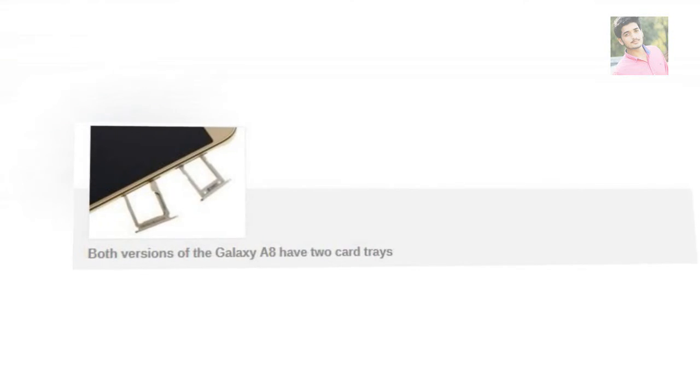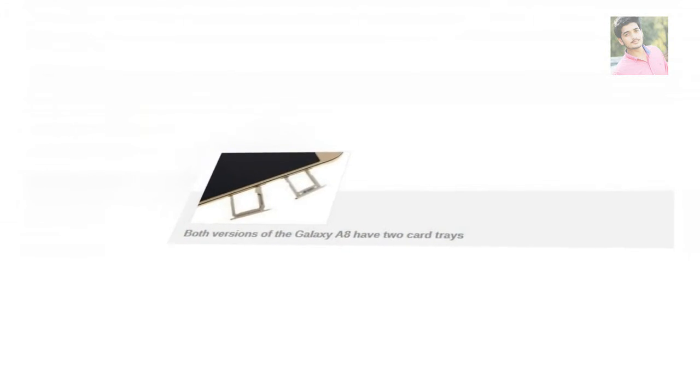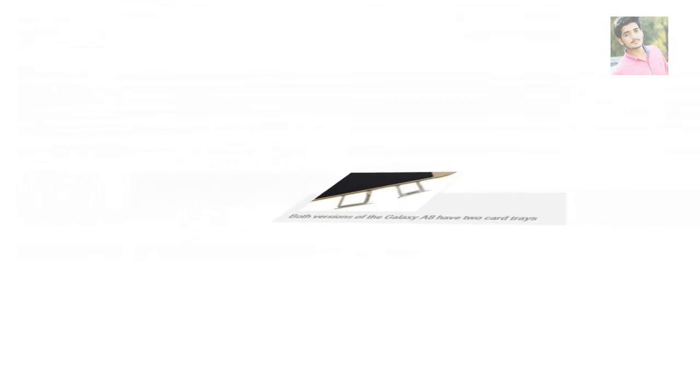Above the screen are the 5MP selfie camera, the ambient light sensor, and the proximity sensor. The rest of the Samsung Galaxy A8's design should be familiar to anyone who has seen a recent Galaxy.